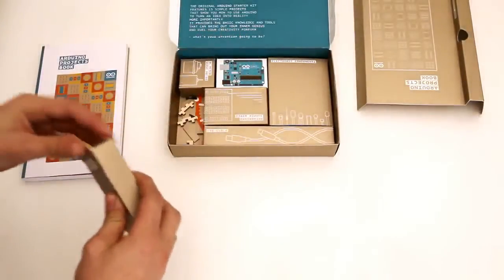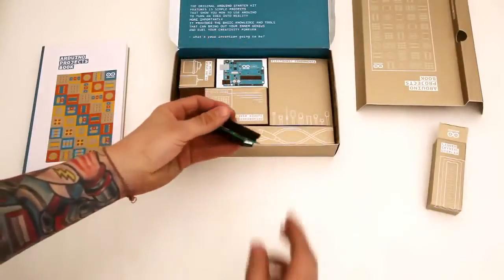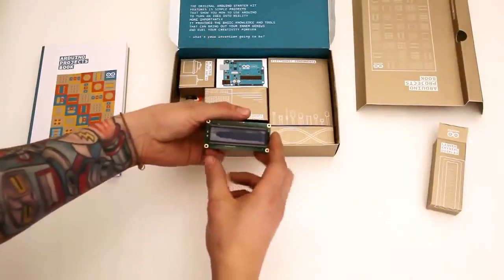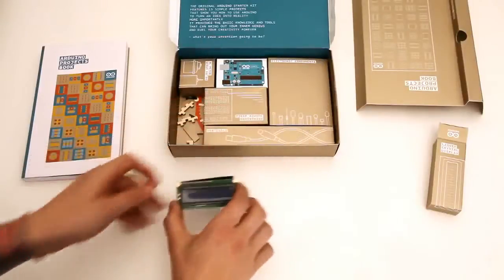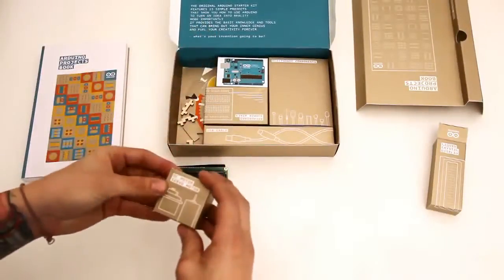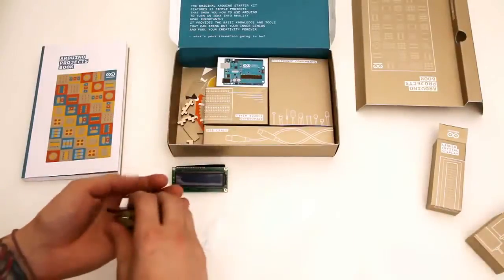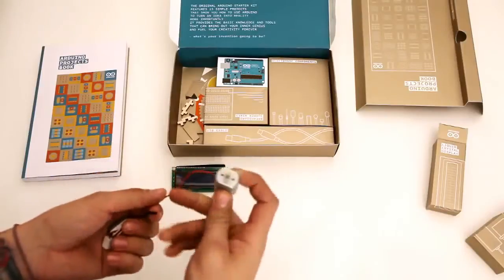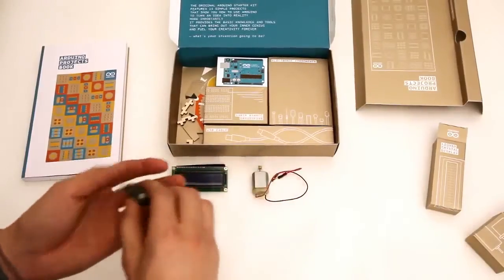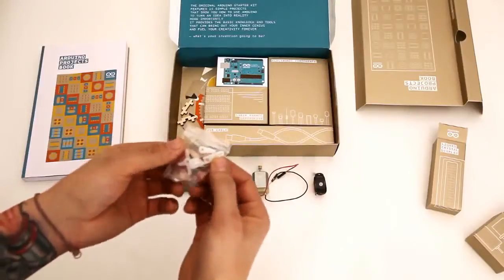We have an LCD — looks like a 16x2, pretty standard LCD. This is a DC motor, and a servo motor. We have a DC motor with a gear on it, and a pretty standard looking servo motor with a couple different attachments for it.